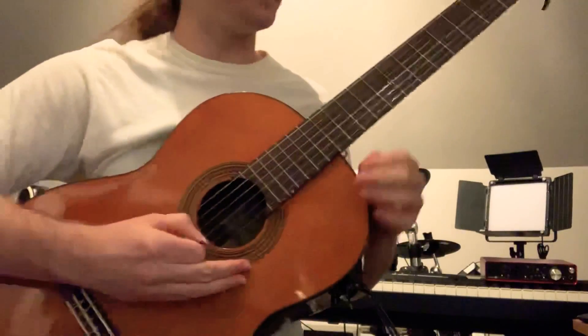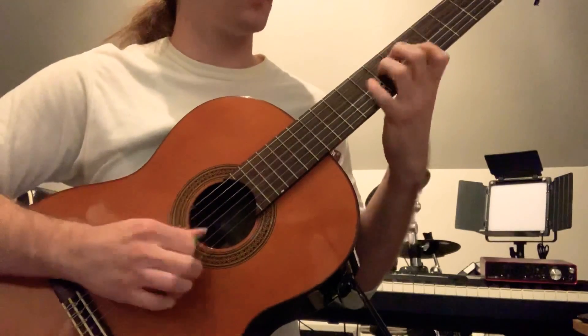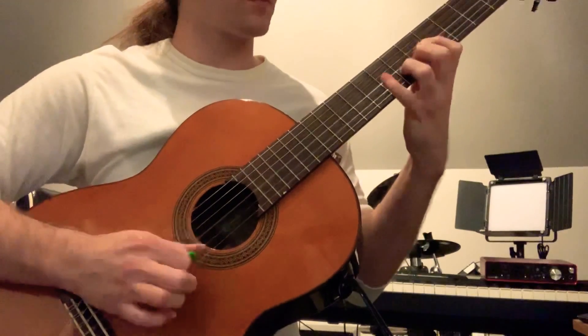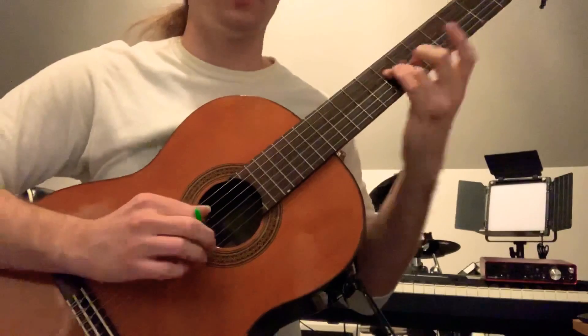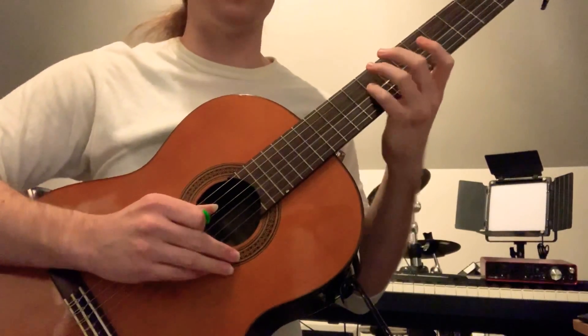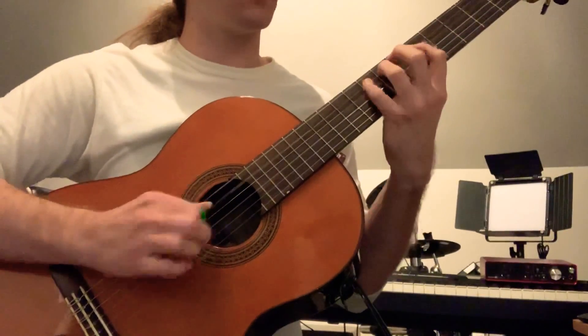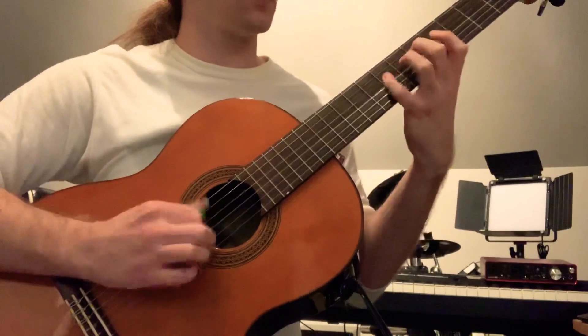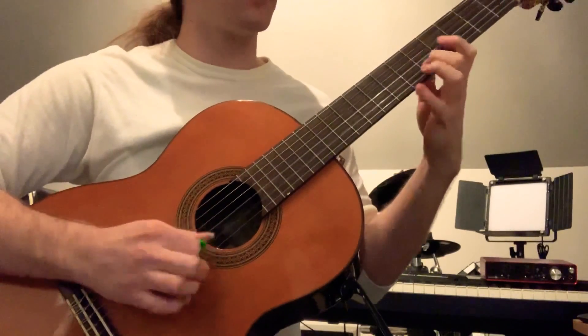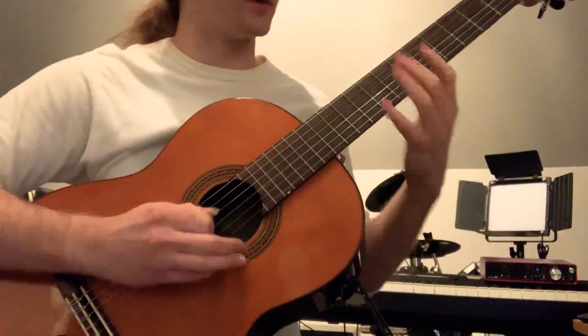And then one more — this is just a really simple variation. All I did was I kind of delayed that B flat that I was hitting, so I put it on the end of the beat rather than on the downbeat. I'm just putting a little bit of space in there; it can make it a little more interesting.